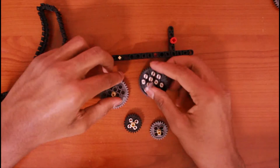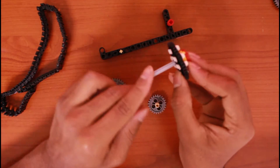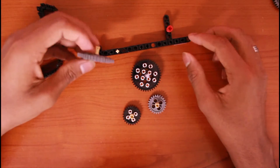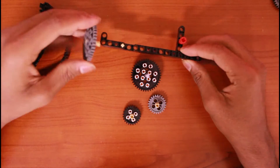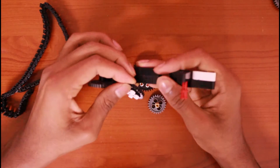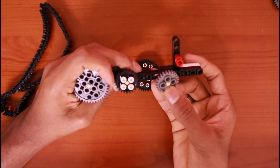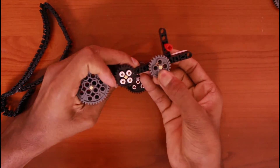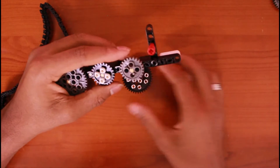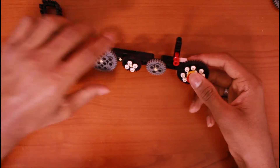Take two big gears and two small gears. This gear is going to be placed on this rod so we can place it in the motor, so just keep it there. Now we'll put all these in place: the big one here, the smaller one here, then the other one — you can put it here or here. After that take the big one and place it like this. We're done with the gear assembly.